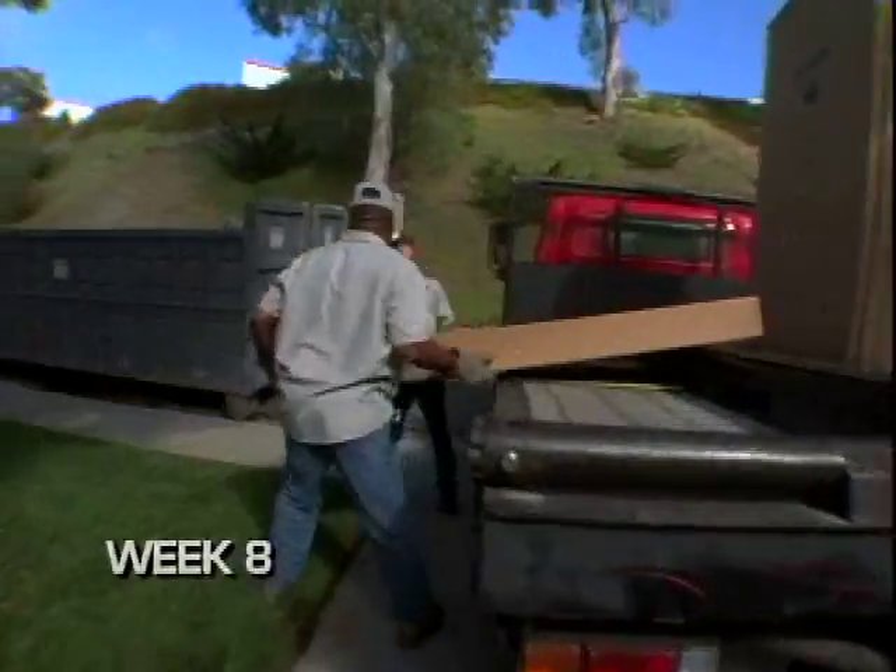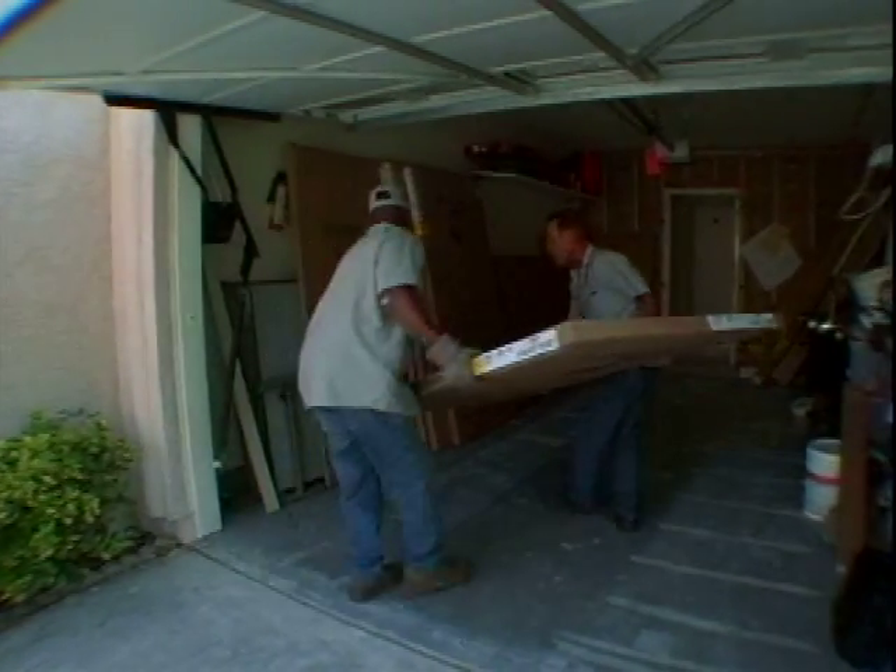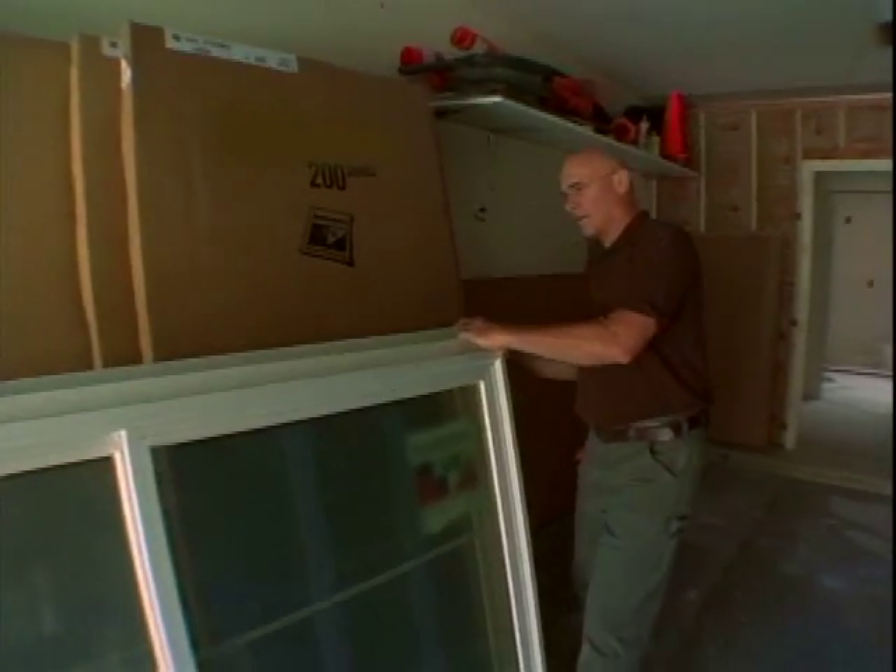It's week 8, and some of the more important elements of Chris's green flip are falling into place. A lot going on today — we've got windows, skylights, and solar tubes all coming in, so it's a good day.